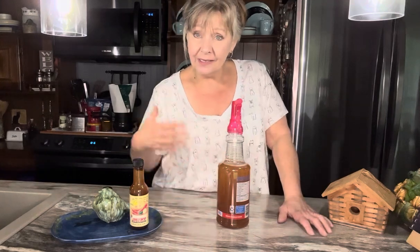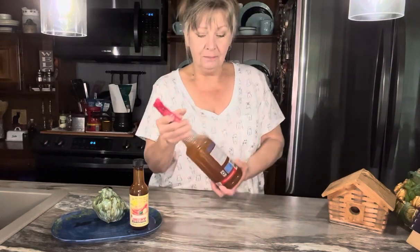Spray it on your bird seeds, spray it around the ground to keep squirrels from wandering up and eating the bird seed and traveling up from there. In the fall, I very often decorate with corn stalks and pumpkins and things like that, and this is perfect for spraying on corn stalks, pumpkins, whatever you have outdoors that you think squirrels or chipmunks are going to get a hold of.